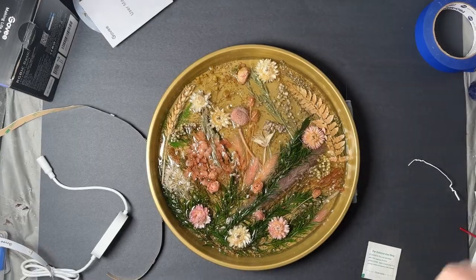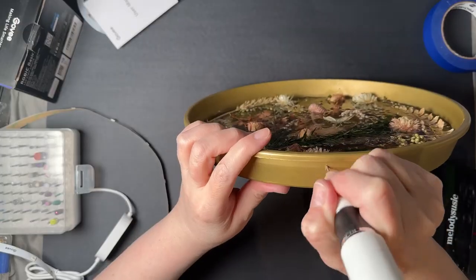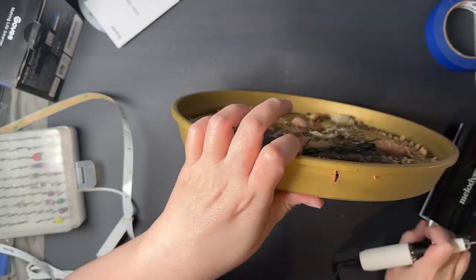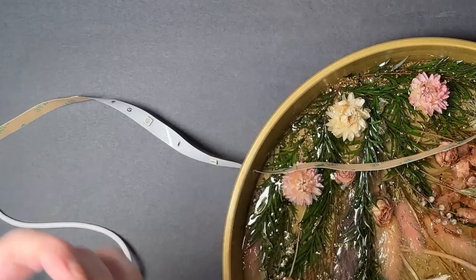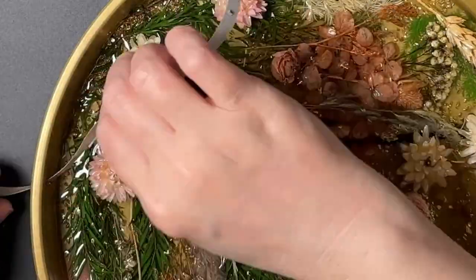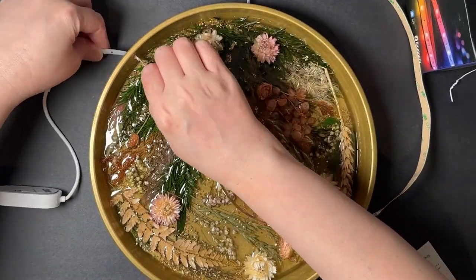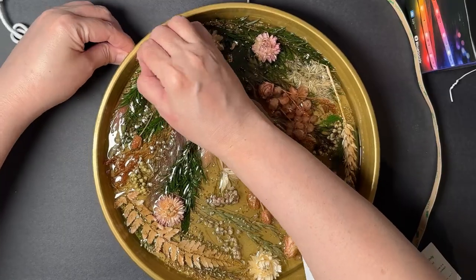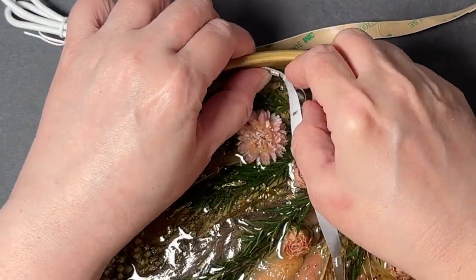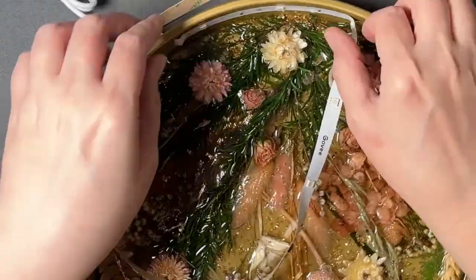Full confession — I decided as an afterthought that I should probably put some lights in this. So in order to do so, I decided to drill a little hole on the side and then feed in these LED strip lights. I would actually recommend if you want to use lights to put them in your first layer. I fed the strip lights through the hole that I made and then used the adhesive backing to attach it along the edges.